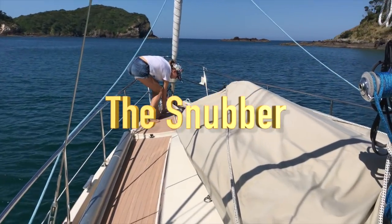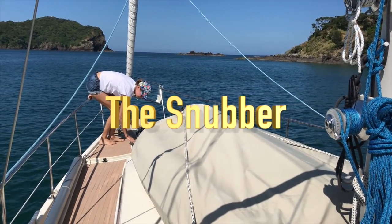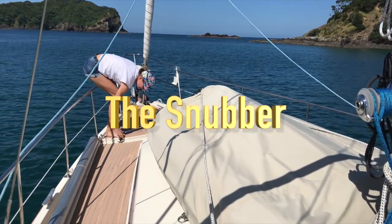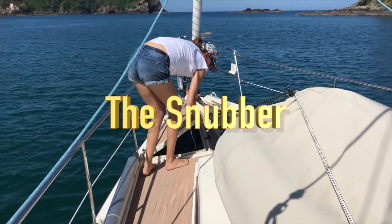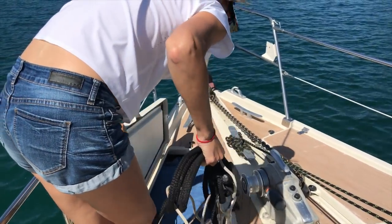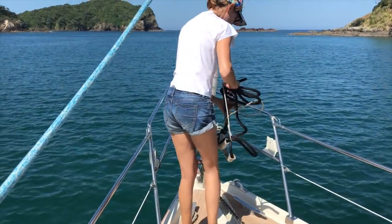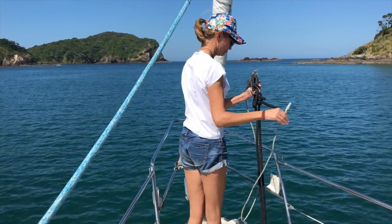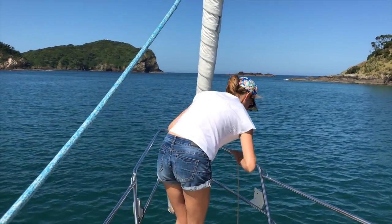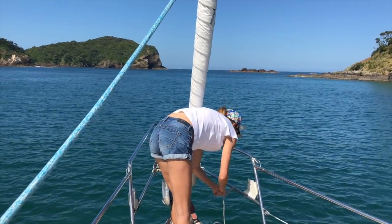The snubber: there are many different kinds, but here's the one we use and we pretty much like it. This one was inherited from Jim, the previous owner. The snubber provides shock reduction and takes the pressure off the windlass. Usually the longer and stretchier the lines to your chain, the better. Right now ours are a bit short — we will lengthen them to about three or four meters when we get to Thailand.